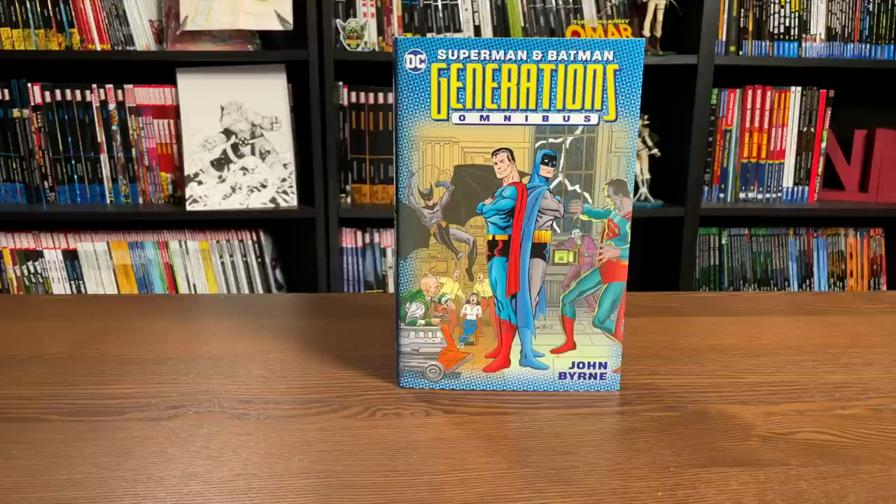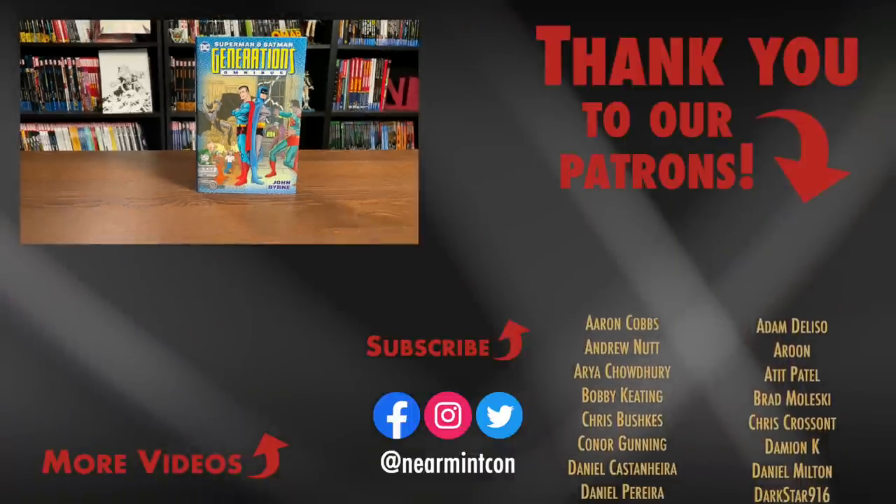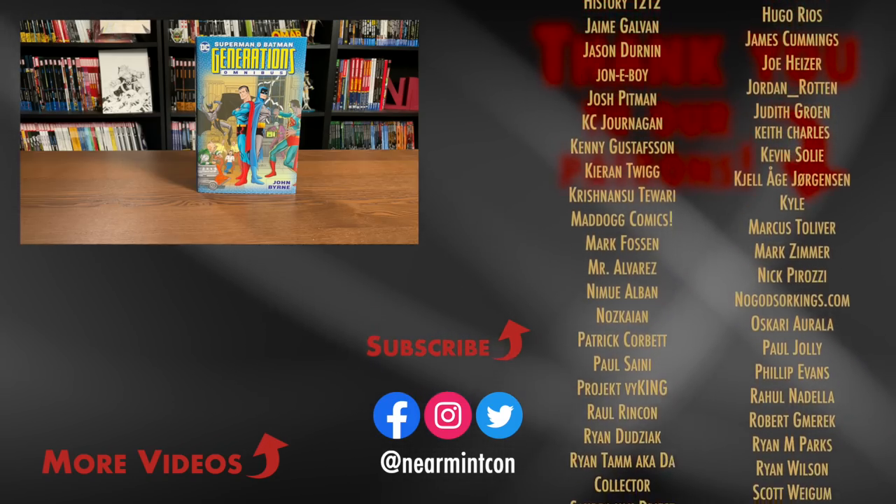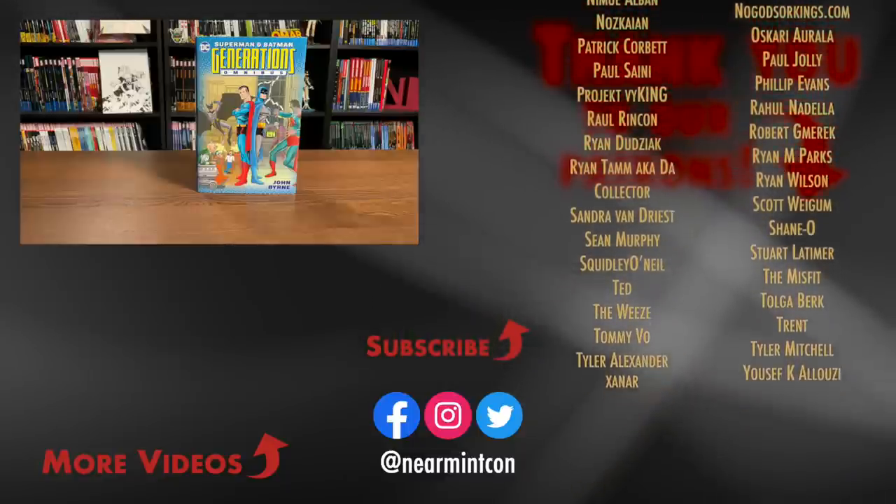And that was the content, the page count, and the build of this omnibus. Let me know in the comments if you've read this stuff and you're picking it up in this format, whether you had the trades or the original single issues or the prestige formats — I'd love to know what you thought of the story. I've only read the first six or seven years of the first generation so far, but it's picked my interest. I've always been a fan of these Elseworlds What If stories. Don't forget we have a Patreon with different tiers — all the information is in the description. Stay healthy, stay safe, and much love.